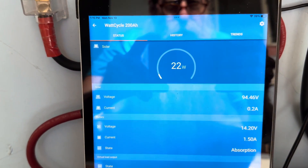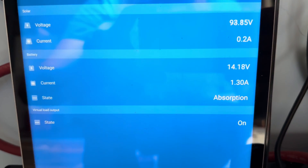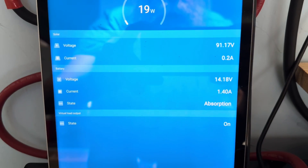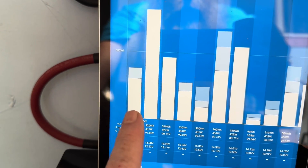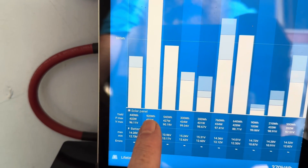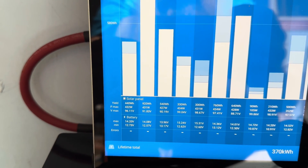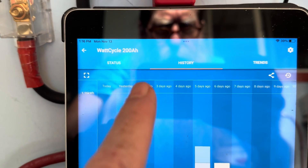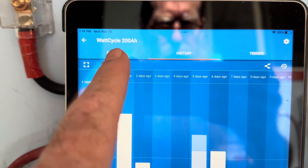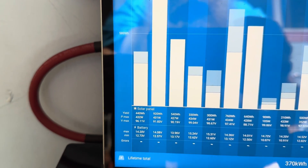I'll quickly show you on the Victron app what it looks like right now. I've got 500 watts of panels out there — it's only allowing 20 watts in right now to hold this battery voltage at 14.2. Looking at these last two bars on the left: this is when we hooked it up yesterday and pumped in 920 watt-hours. And today so far it's taken 440 watt-hours, as you can see. All those previous values were from a different battery. I went ahead and named the charge controller 'WattCycle 200 amp-hours' so I know at a glance what I'm looking at — just sitting nice and comfortable in absorption right now.